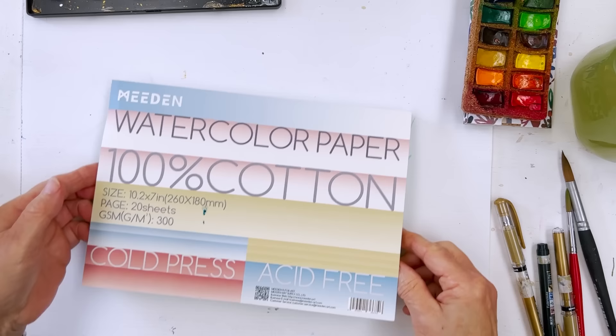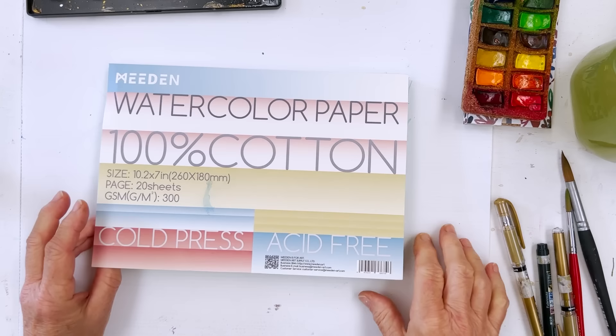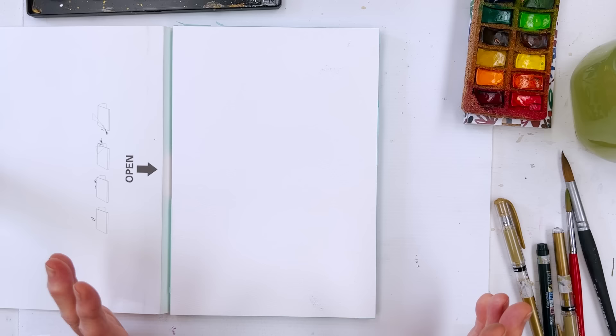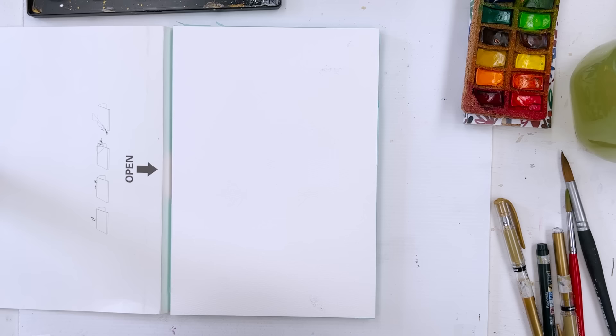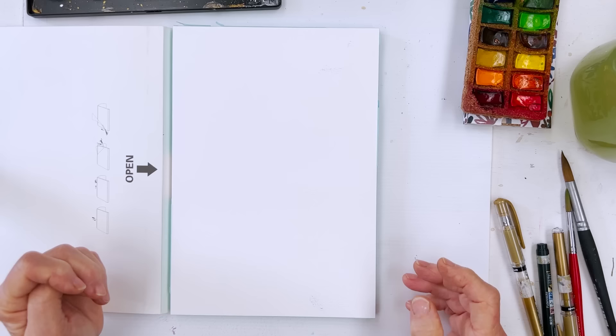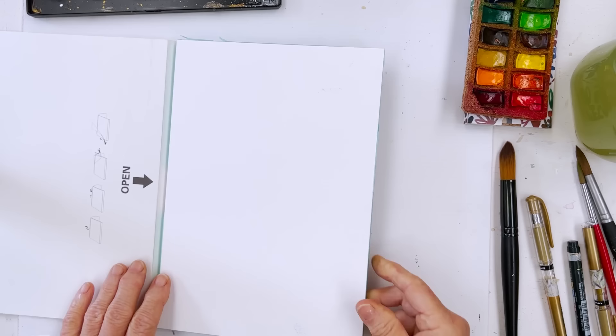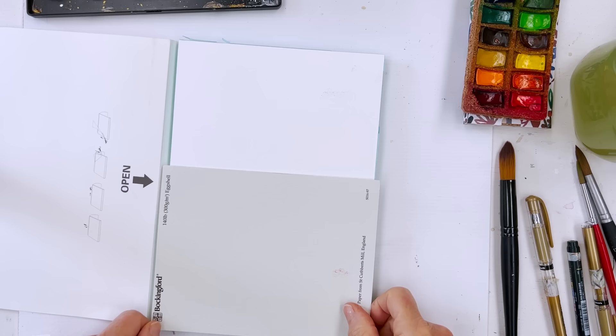I want to straighten something out which I said the other day. I said if you want to loosen up your painting, it's a good idea to work on bigger sheets. I didn't mean that you needed a double elephant size sheet of paper. What I meant was: if you want to loosen up, use a bigger brush as opposed to a small brush, and use a bigger sheet of paper as opposed to a small sheet of paper. And if you don't want to loosen up, ignore me.